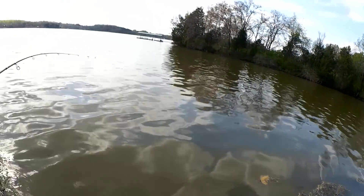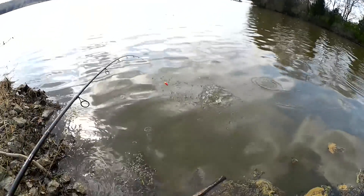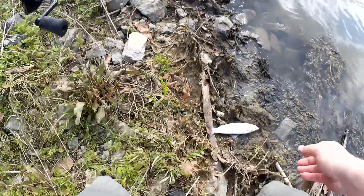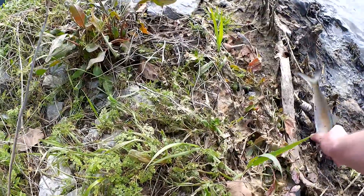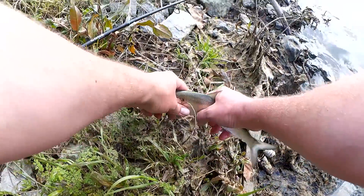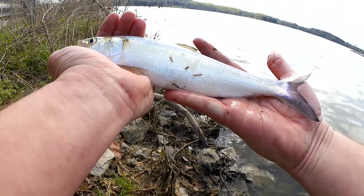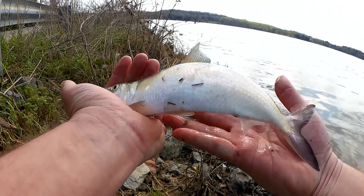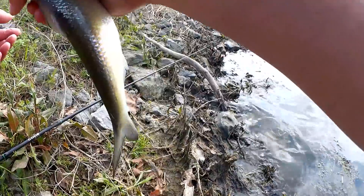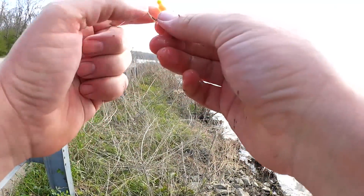There's a bite — let's get him in here. Another yellow, I'm guessing. Oh, maybe not. What is this? Jumped out of the water — it's a skipjack herring. Came off the hook but I got him. We got about a 12-inch skipjack herring here. Got him on that grub rig. Let me clean up my jigs — getting a lot of this algae and stuff on there.